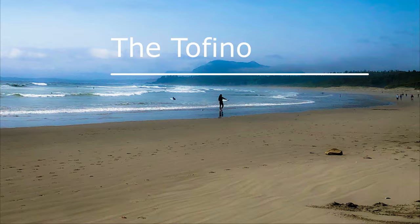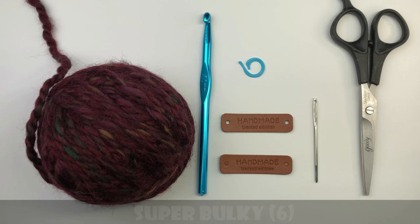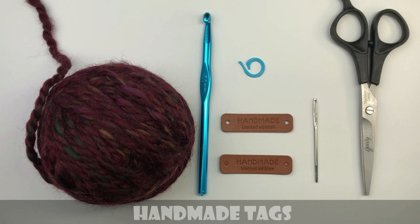These are the supplies you'll need before you get started. I'm using Lion Brand Wool Ease Thick and Quick yarn. If you don't have this yarn you can use anything you have at home — you can substitute with any super bulky yarn. I'm also using a 7 millimeter crochet hook. You'll need a stitch marker and I have two handmade tags I purchased from Amazon. You can add these to your mitts if you'd like. You'll also need a darning needle to weave in the ends and scissors to cut the ends.